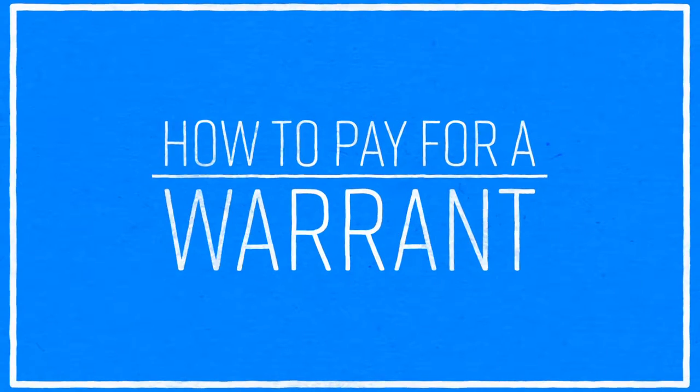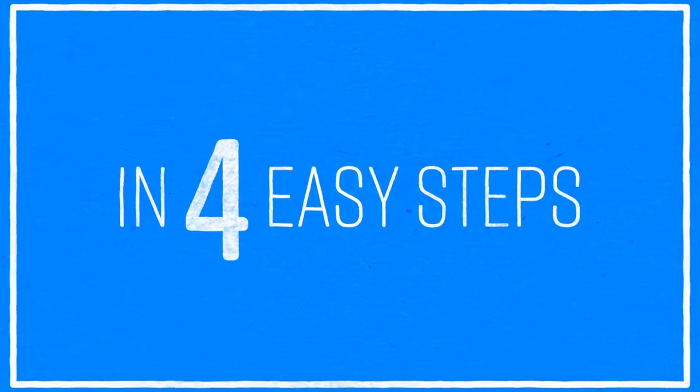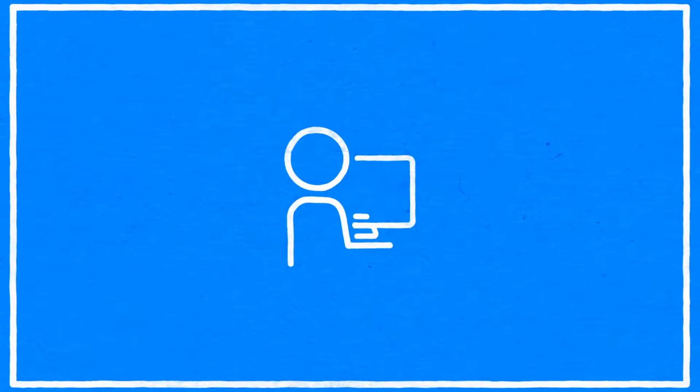The City of Brighton presents: How to Pay for Your Warrant in 4 Easy Steps. Step 1: Call or check online to see if you have a warrant. Step 2: Find out what type of warrant you might have.